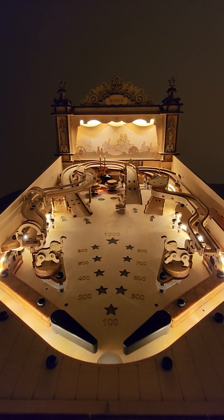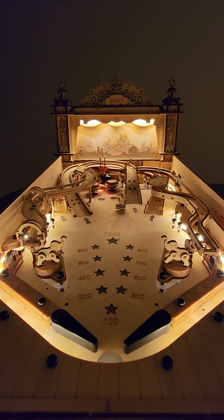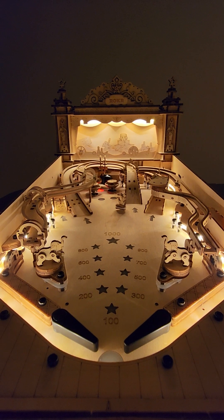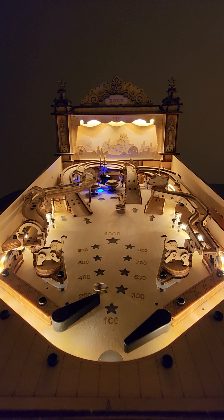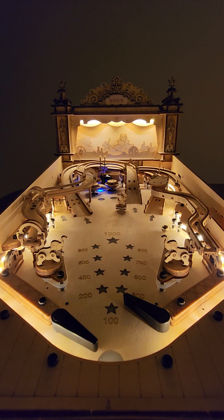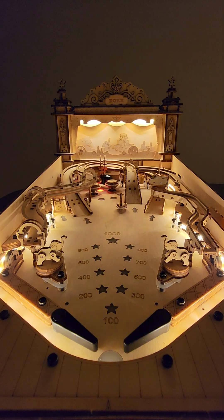There we go — plunger launched. The thing about this machine is it's actually got working solenoids for the pop bumpers, which is pretty wild. There's conductive tape on the solenoids that allows the signal to go directly to the coil — five volt coils.